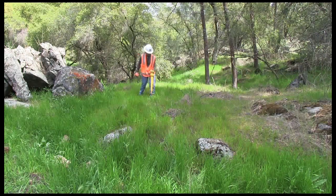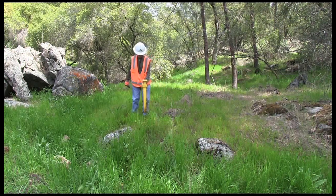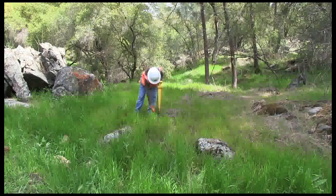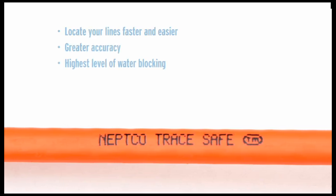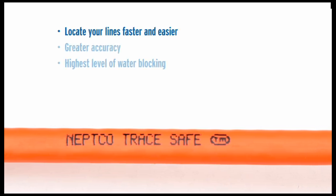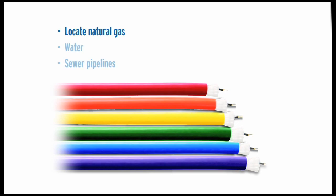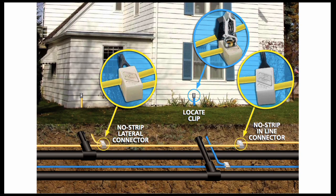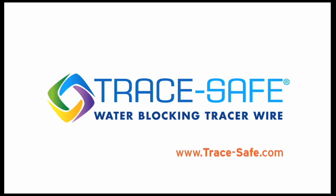The system is now complete and ready for the locate technician. Ultimately, this new system allows you to locate your lines faster and easier than ever before, with greater accuracy and the highest level of water blocking ever. The TraceSafe system is also designed to locate natural gas, water, and sewer pipelines, and it's ideal for horizontal directional drilling, pipe bursting, and trenching. Find out more at TraceSafe.com.